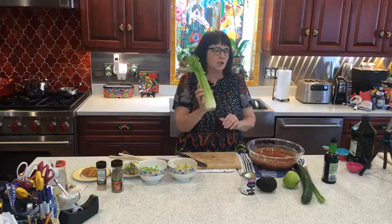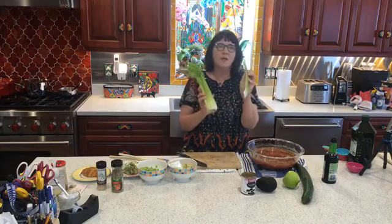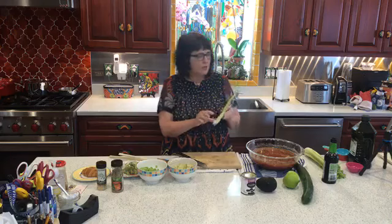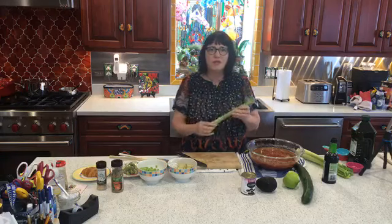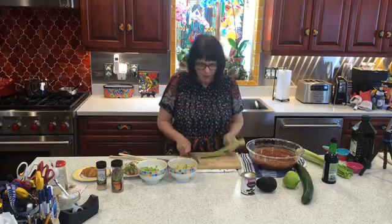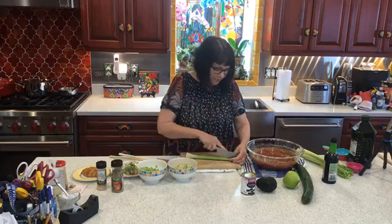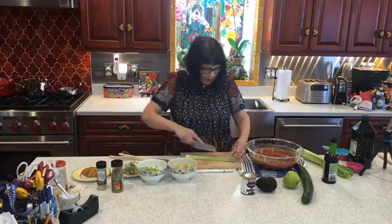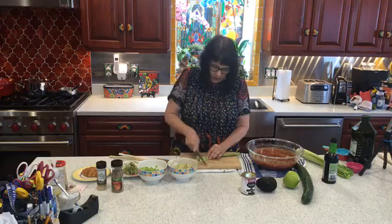This is a stalk of celery. This recipe calls for three ribs — a rib of celery is one piece, and a stalk is a whole bunch of ribs growing together. When you're working with celery you have to make sure to clean it really well because there can be dirt in there. The bottom of the celery is a root that grows in the ground, and there are all kinds of fertilizers that can get caught in the dirt — you want it really well washed. That is one of the ways people can get food poisoning, from chemicals and fertilizers in the soil. With the celery ribs I cut them in quarters all the way down and then chop that up into little bits to go into the soup.